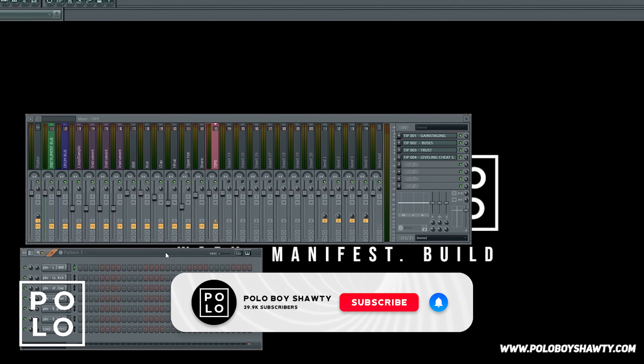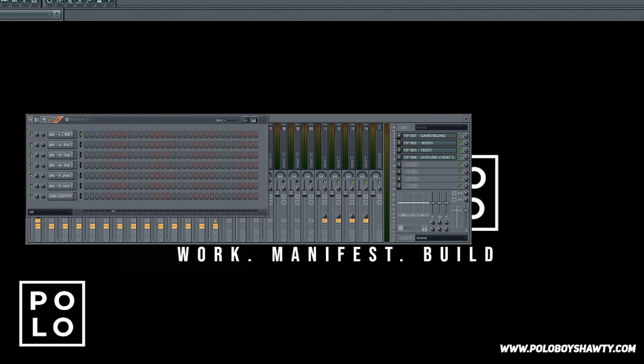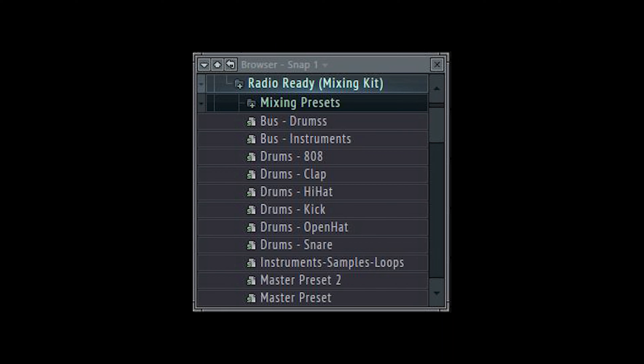This is what the template looks like before you do anything. I included some of my signature sounds from the GOAT kit, which is now available on PoloBoyShawdy.com. All of these sounds in the template have already been pre-game staged, mixed, and EQ'd with all the presets. Literally all you have to do is put in your pattern, drag and drop your loops, search your VSTs, and you're good to go.